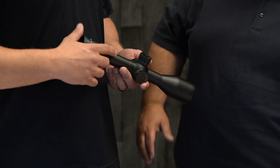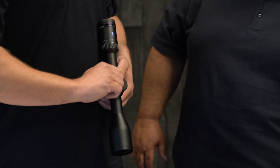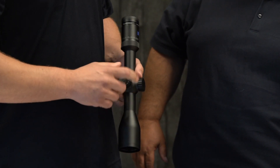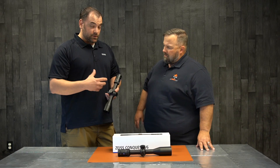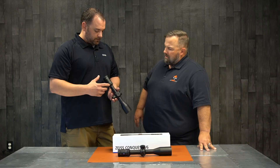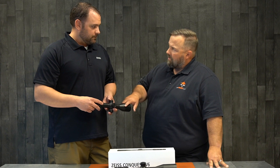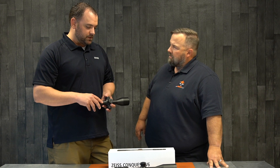Long-range scope for sure? Absolutely. We've got uncapped windage and elevation on this scope. We do have a very positive ballistic zero stop — metal-on-metal zero stop built into the windage turret. Custom turrets are available, so you can actually have a custom turret made for your load and your rifle. That would tell me it's second focal plane. Yep, also second focal plane in the V6 right now.